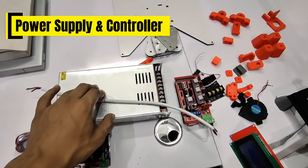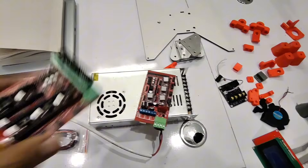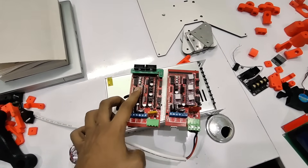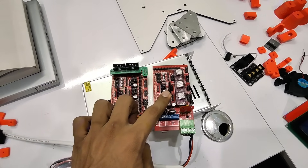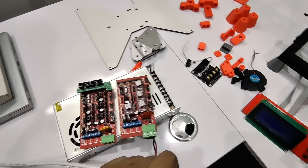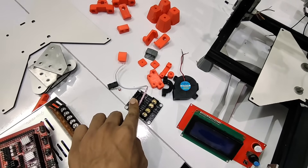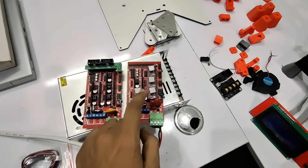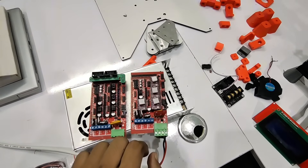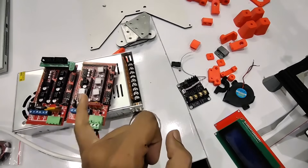This is a 24-volt 15-ampere power supply, and this is a RAMPS board with Arduino Mega. This is a standard RAMPS board — you can see the difference: this one is for 24 volts and this is for 12 volts. You can watch my previous video to learn how to convert a 12-volt RAMPS board to 24 volts. You will also need a RepRap 2004 LCD and an MKS heat bed expansion module. Since we converted to 24 volts, we cannot connect the heat bed directly to the RAMPS board as it will draw too much current and melt it. The heat bed expansion draws current directly from the power supply and just sends a signal to the RAMPS board.